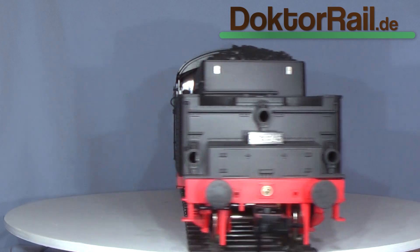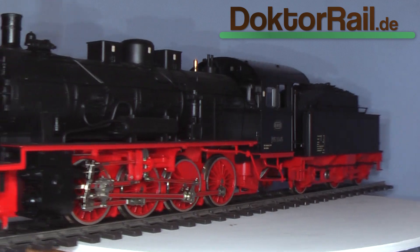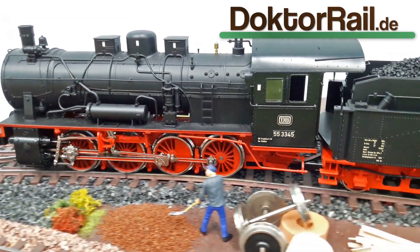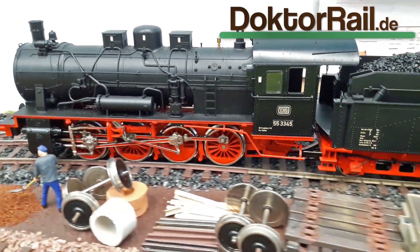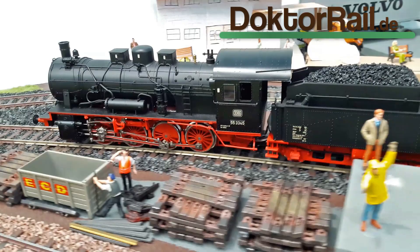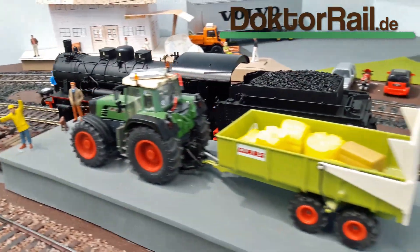Mit großem Lautsprecher im Tender und Lastregelung war dann schon sehr schöner Betrieb möglich. Mit 56 Zentimeter Länge und einer Masse von ca. 2 Kilogramm ist die Lok schon recht beeindruckend. Aufgrund der bereits beschriebenen Ähnlichkeit zur G7 ist es die ideale Ausgangsbasis für einen Umbau.